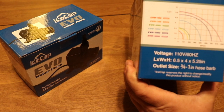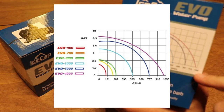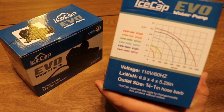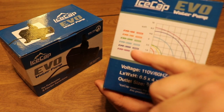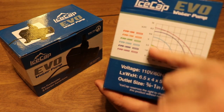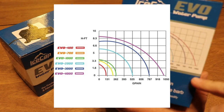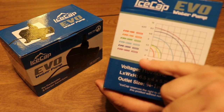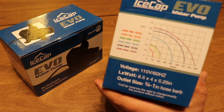They have a number of different pumps in this line — go ahead and pause that to take a look. It's going to give you a good indication of gallons per hour versus head. Head is the ability for the pump to push water upward. The Evo 4000 can push past 8.3 feet, which is pretty impressive. Obviously the higher it goes, the less flow you'll have through the plumbing.